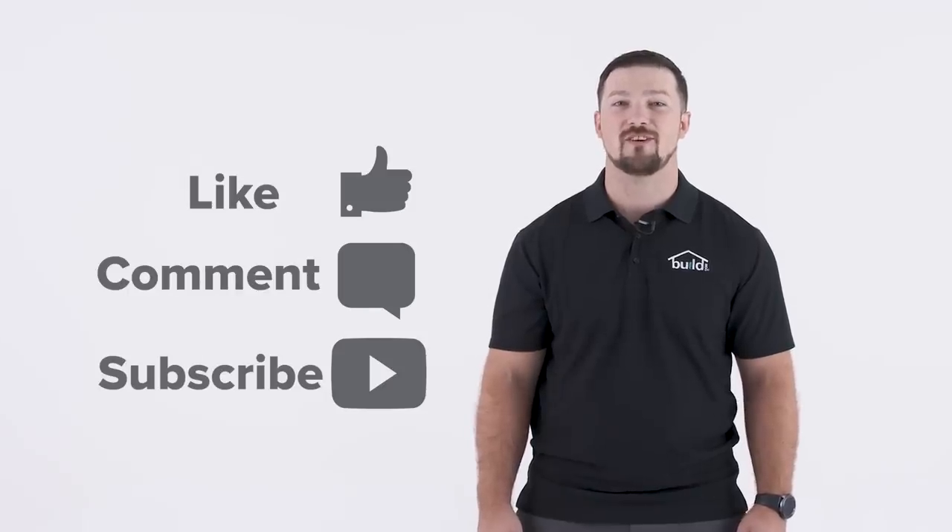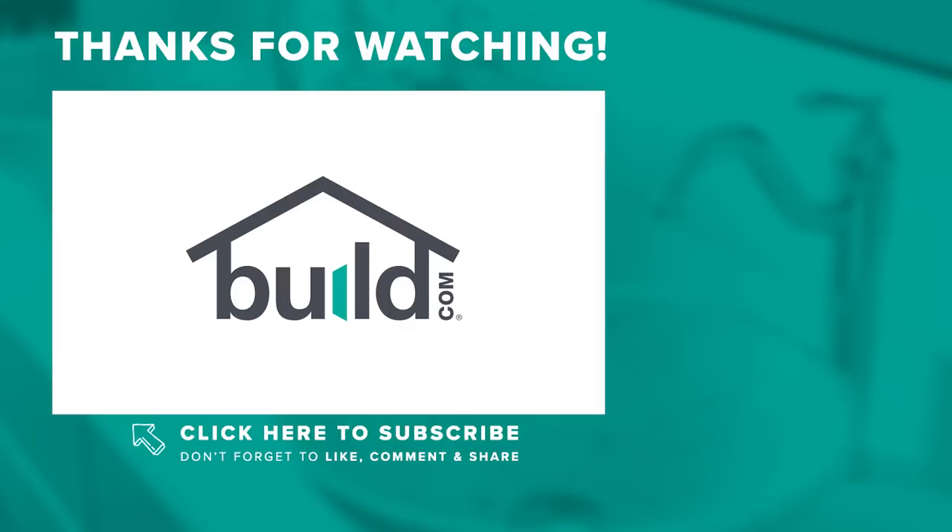If you found this video helpful, make sure to like, comment, and subscribe to our channel. Tune in next week when we answer a new question. We're glad you asked. Thanks for watching!